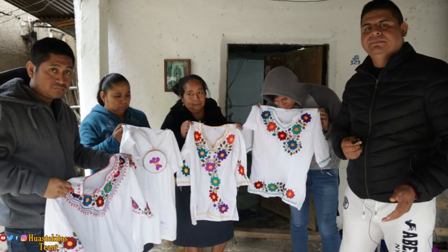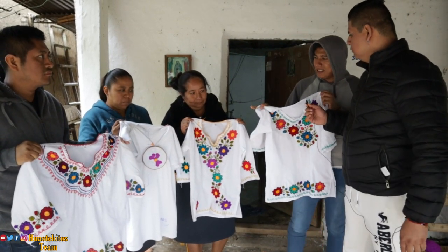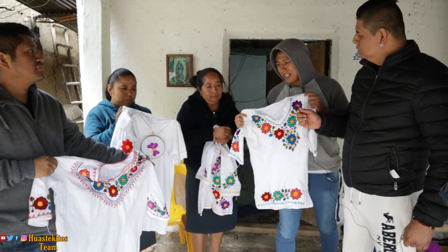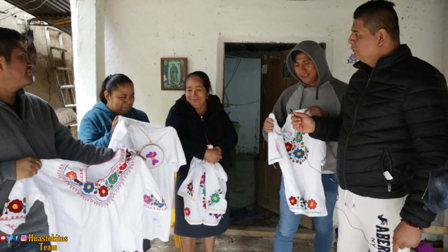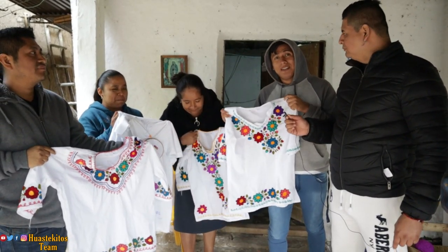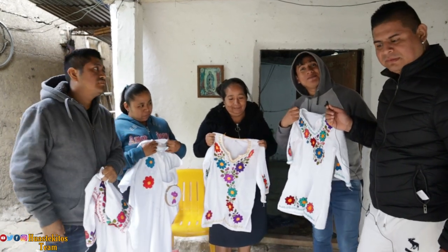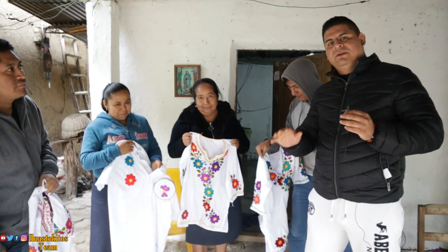Hemos llegado al final del video. Los productos están terminados, todos bordados. Esta es la playera que haremos como giveaway: si quieres ganarla, manda un mensaje al número que aparece en la descripción. No olvides suscribirte, darle like, compartir y activar la campanita de notificaciones. Síguenos en nuestras redes sociales: Facebook, Google e Instagram. Por nuestra parte sería todo, amigos. ¡Hasta luego!